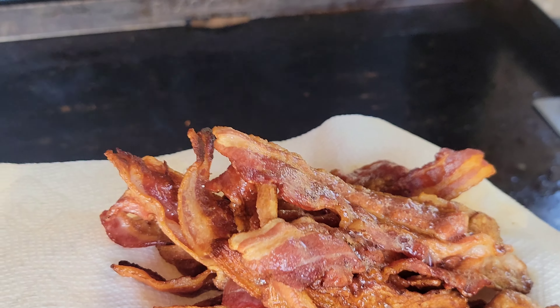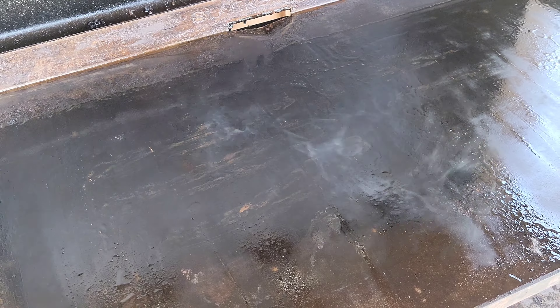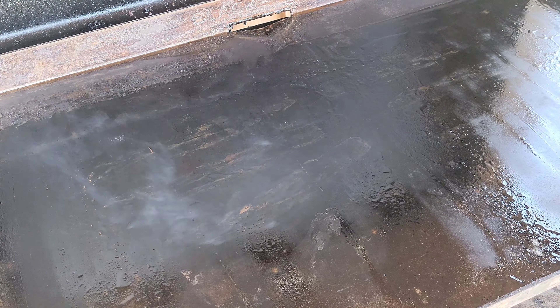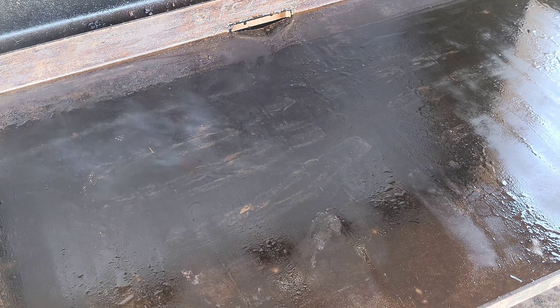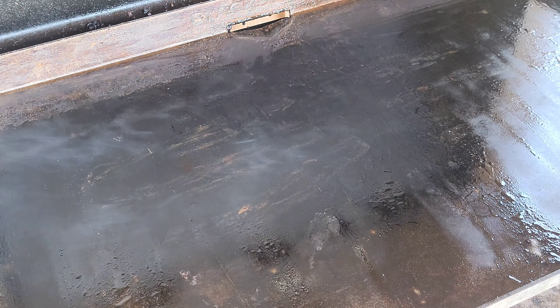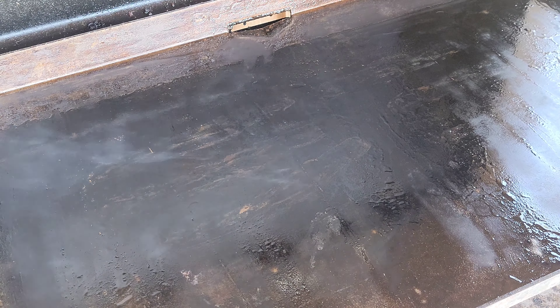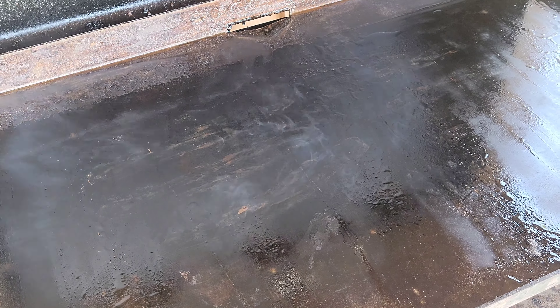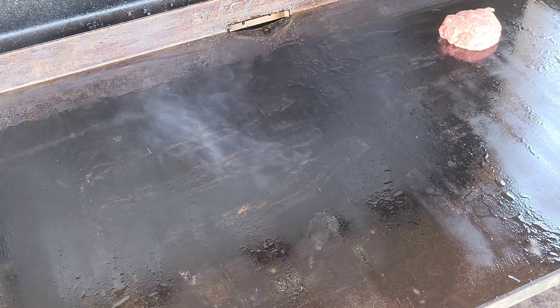Mmm, delicioso! All right everybody, now comes the fun part — we're going to make the smash burgers. I'm using unseasoned beef; you guys can preseason it or do whatever you want. So we're going to make little balls and just slap them down.